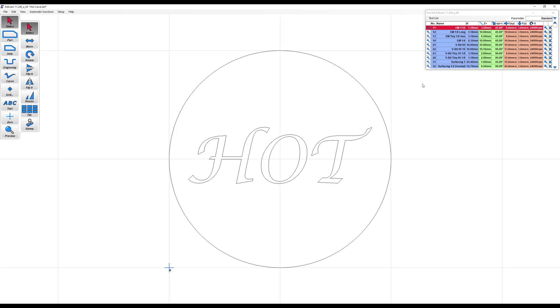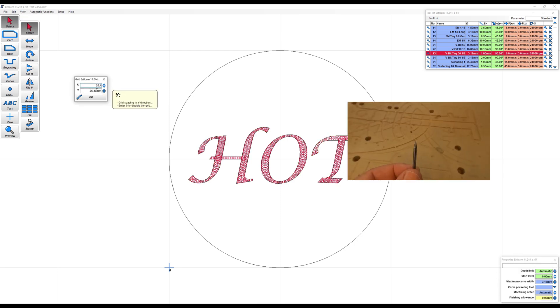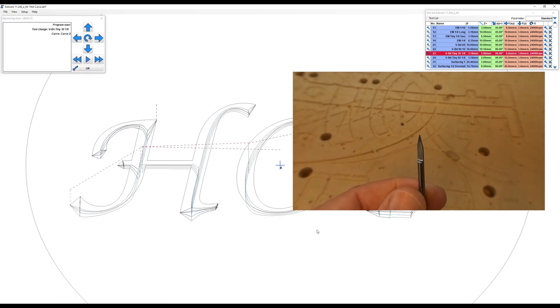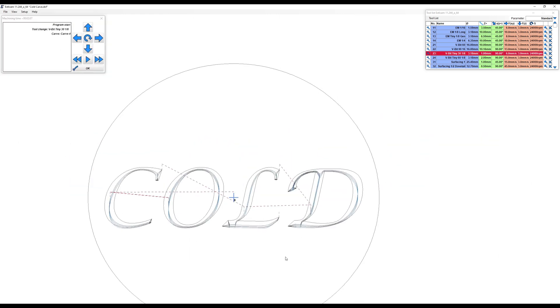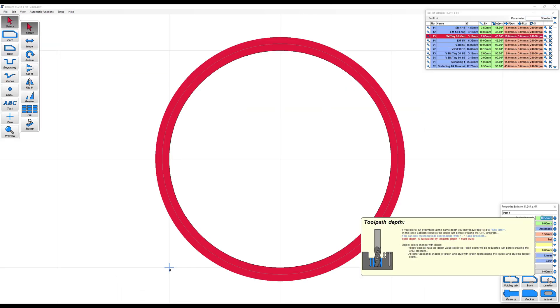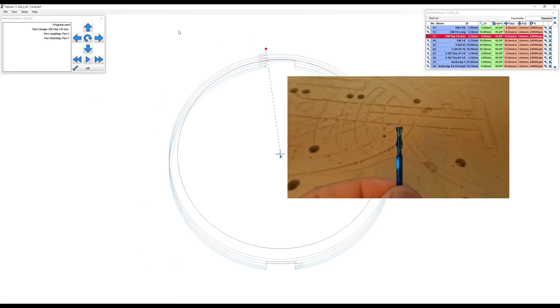Next you go over to your CAM software — that's computer-aided manufacturing, but it's really just where we put in our designs and generate the code that runs the machines. You'll use a V-bit of some sort; I use a 30-degree V-bit, which is quite steep. However your CAM software works, select your design so it knows where it wants to carve. This first part is for the carve-in, so it's recessed into the wood, and I'm generating the carve for the circle separately so I'll run the same code on both pieces. For this I'm using a 1/8-inch end mill.